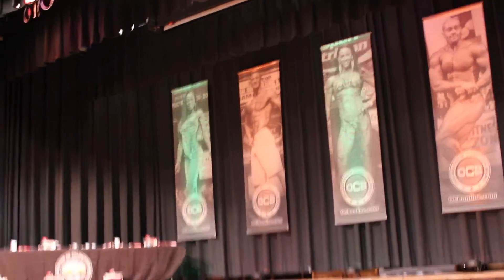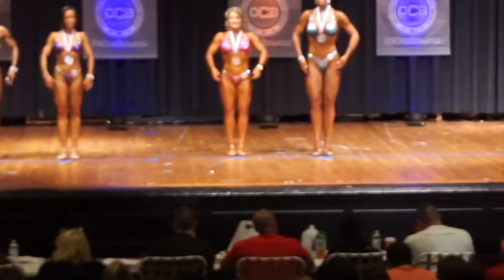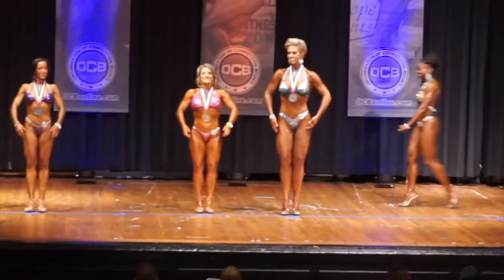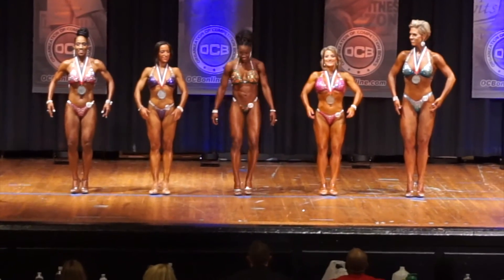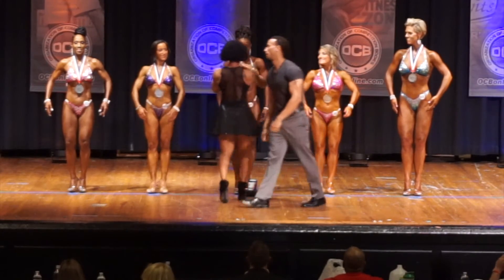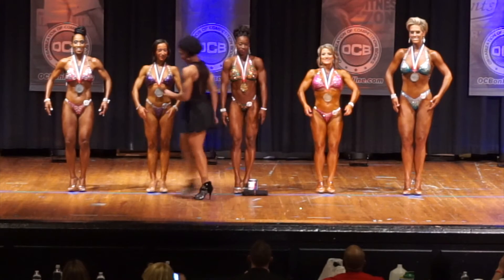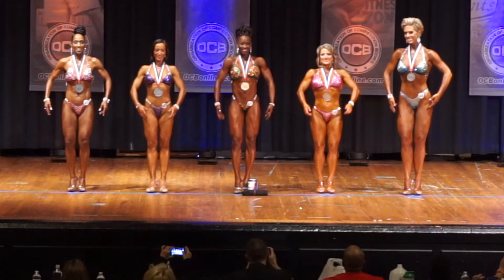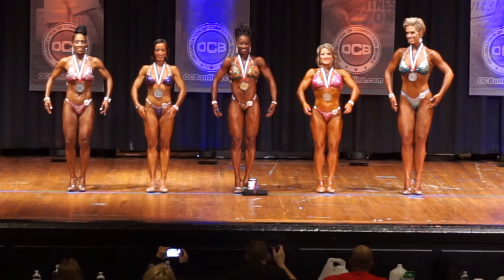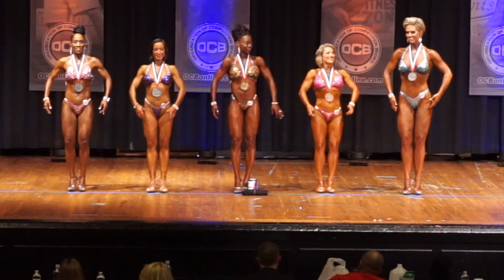Now we're going to have 30 minutes of admission. Our first place Figure Master's Class winner — member 61 — Renee Jones Hudson! Push that bell! Yay, Renee Jones! Yay! Happy birthday!